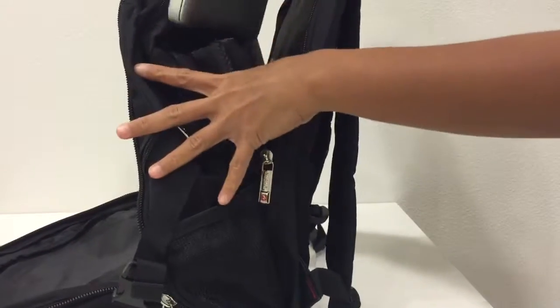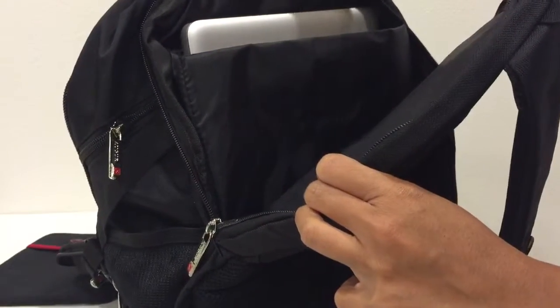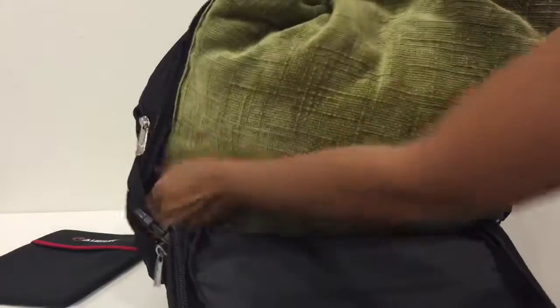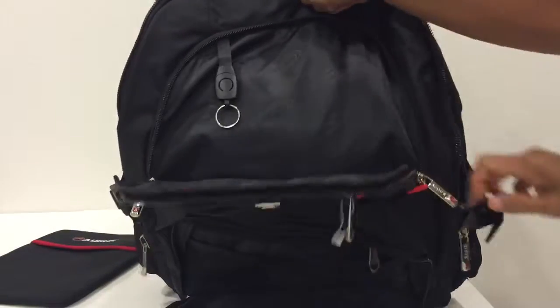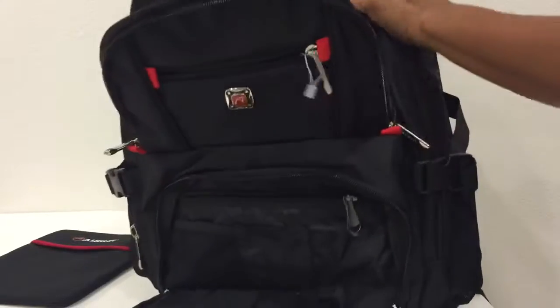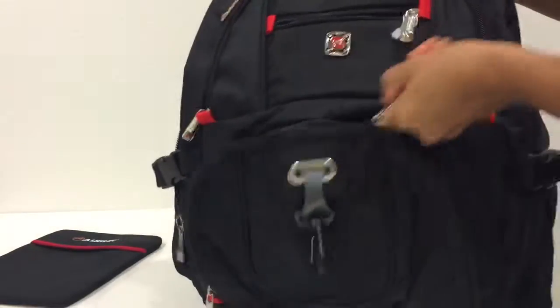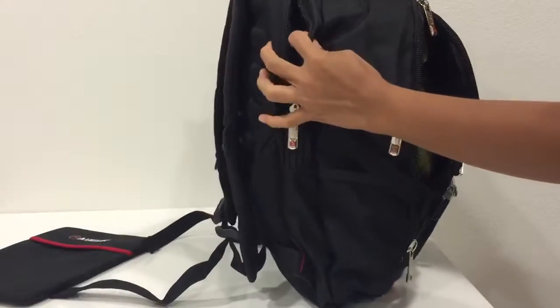Let's put the laptop in the padded sleeve at the back — it fits perfectly. Then let's place the throw pillow in the front compartment and close it. As you can see, even with the laptop at the back and the throw pillow in front, there's still room for more stuff.